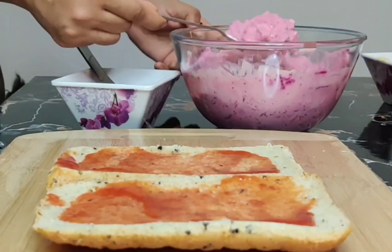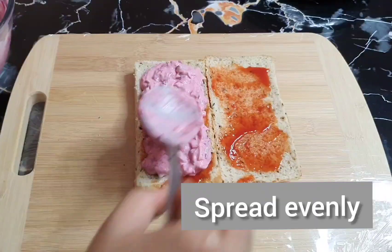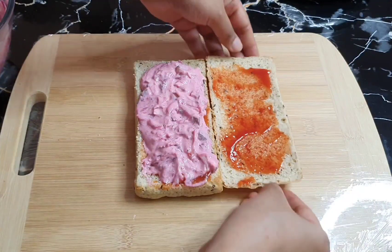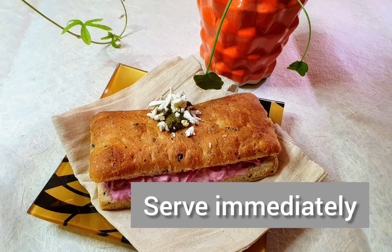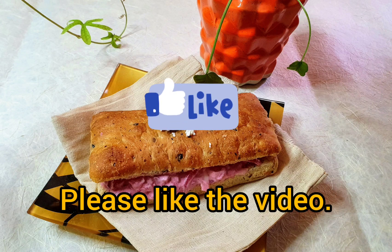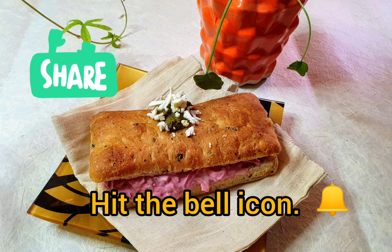We will mix in the box. Put the ingredients with the cornmeal and vegetables. Cover it on the side — it will be well. Serve it together. You don't need to cook it. This is ready! Please let me know in the comments below if you needed this recipe. Like my video and subscribe to my channel and hit the bell icon. Thank you for watching. Bye bye!